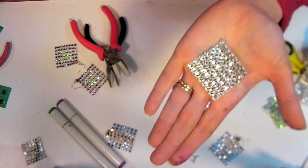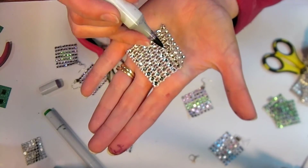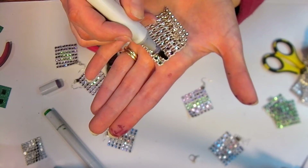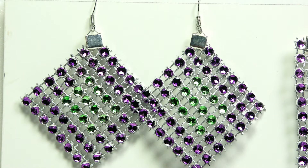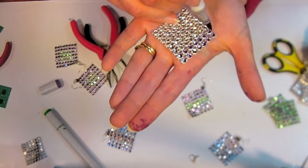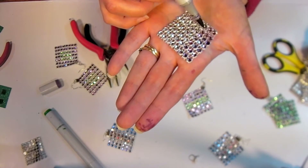Now you just want to color it. I'm going to hold it up so you can see it pretty closely, and I'm just going to use my marker to go in there and color in the divots. It's kind of hard to focus in on this sparkle unless I bring it right up to the camera. I would just go ahead and color them all the colors that I wanted.